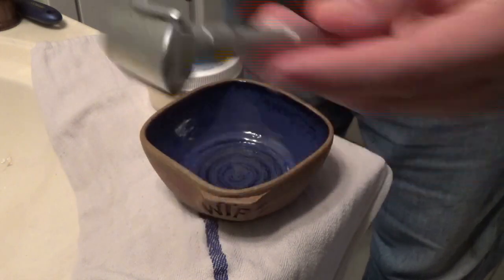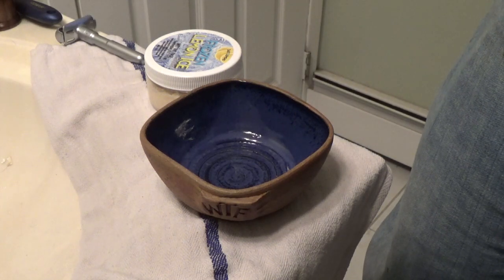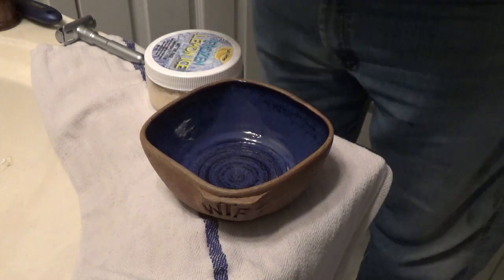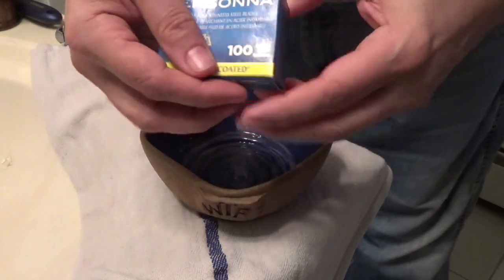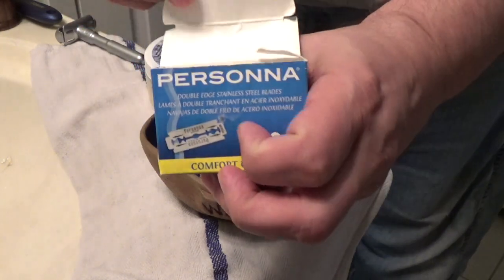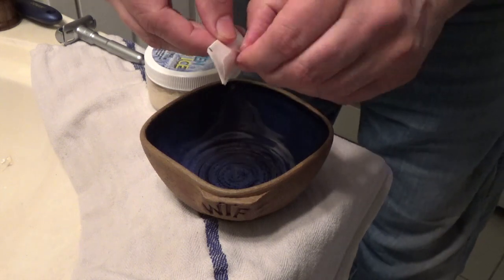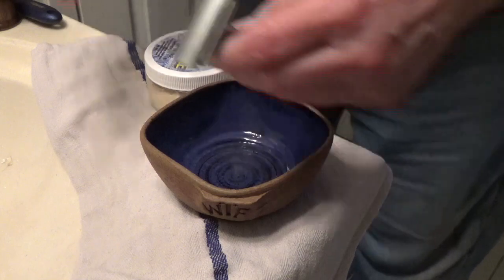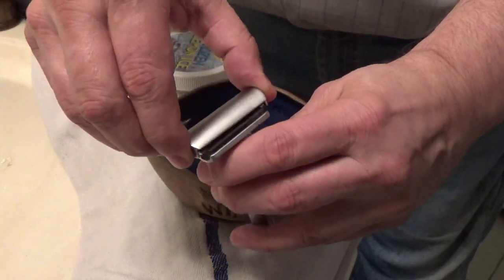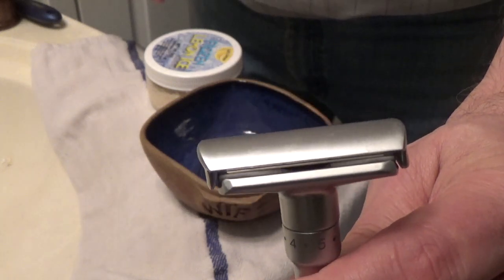Here's the Q Shave clone right here. I'm reaching into my closet and pulling out the box of Persona Blue blades — right there — original box from almost three years ago. They come in a hundred per box, so I'm opening it up, taking off the cap, and putting a blade right in. Looks pretty good!